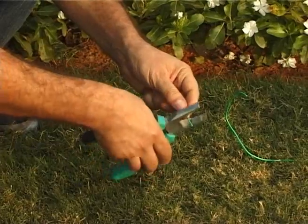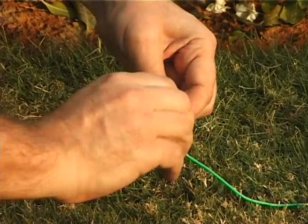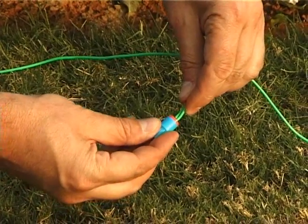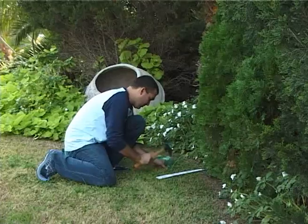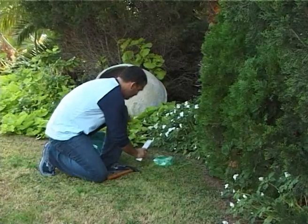In large lawns, you can add wire using the wire connectors provided with the product. Strip one and a half centimeters, half an inch, of each wire end, twist the stripped ends together, and screw the silicon-filled wire nut on the twisted ends. Make sure it is tight. After pegging the wire all around the lawn, join the beginning and the end wires.